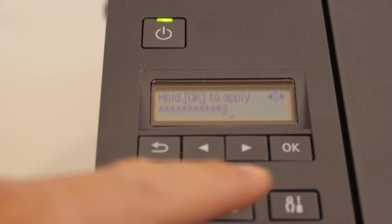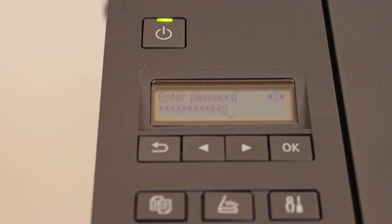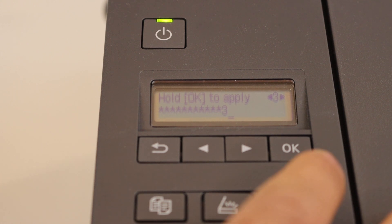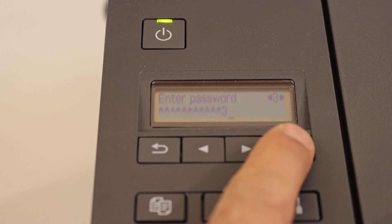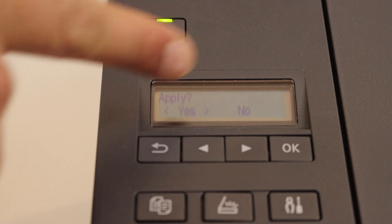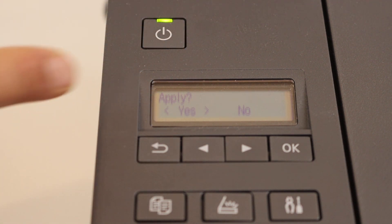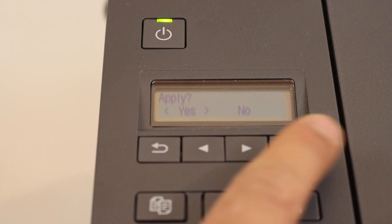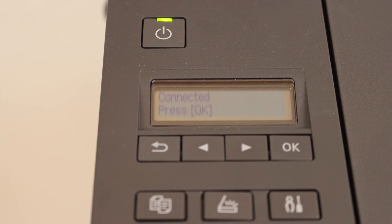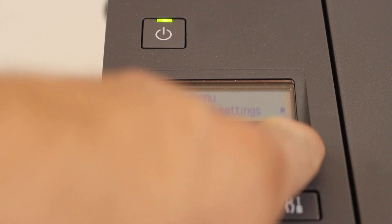Once you have entered the password completely, wait for the screen to show further instructions. It will ask you to press and hold OK to apply this password. Press and hold the OK button — you will see it says 'Apply'. Select Yes and click OK. This might take a few seconds or a minute. Once it is connected, press OK.